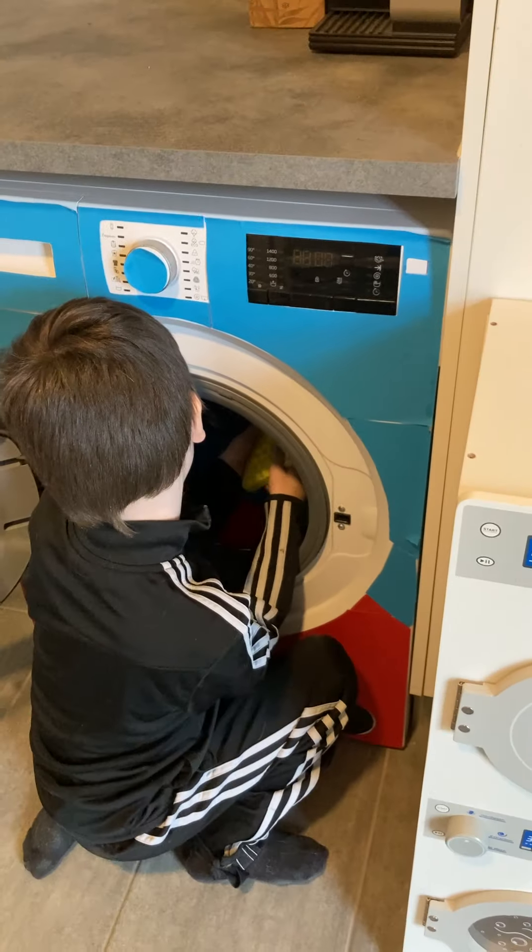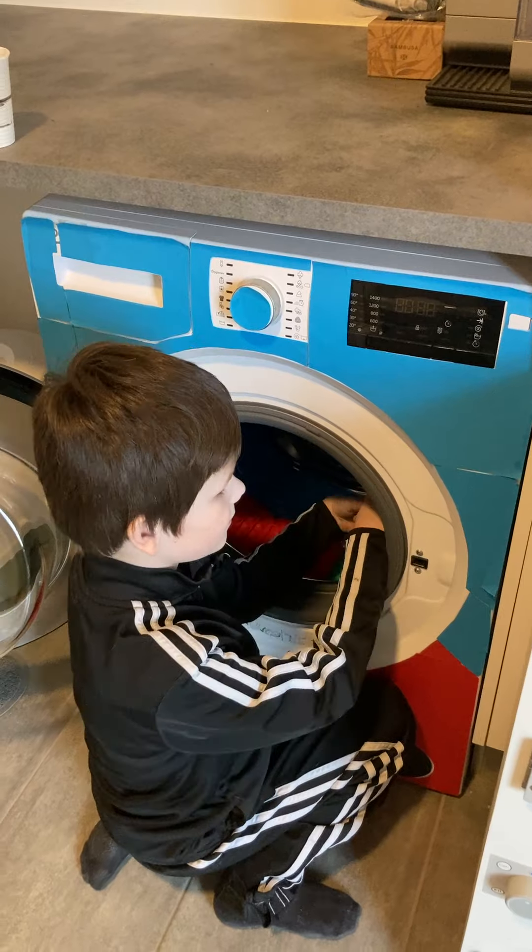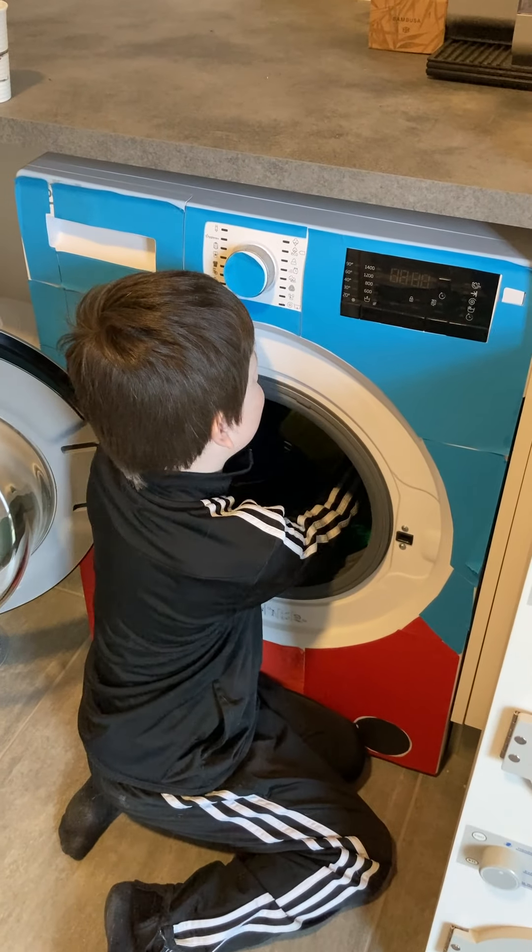What do you want to choose today? 30. 30? Oh, nice. That's great.